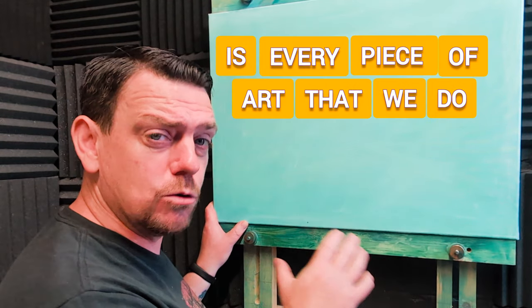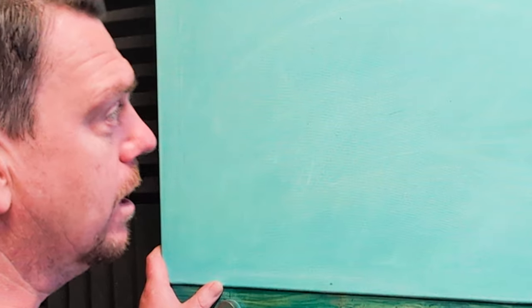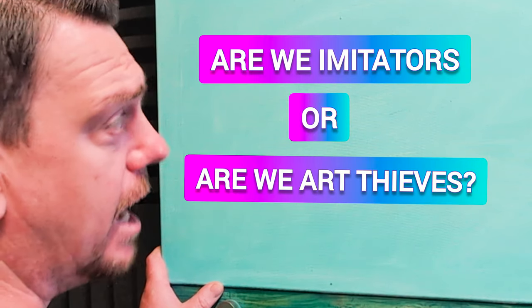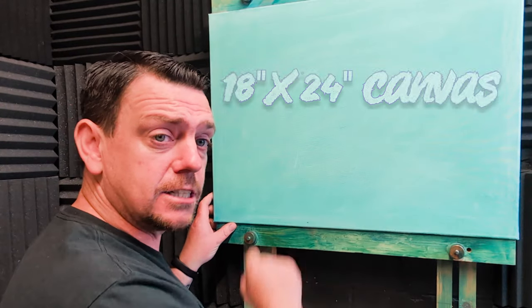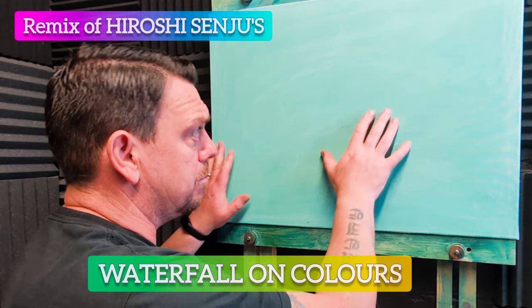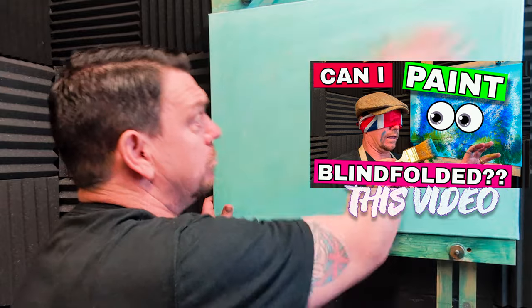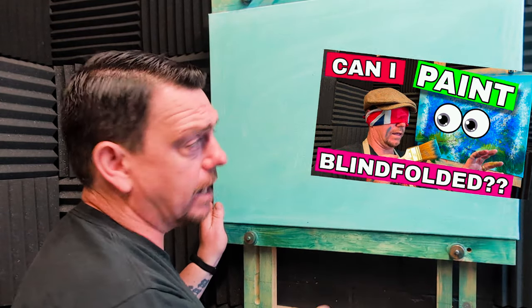Is every piece of art that we do now original? Is there any more original artwork left to do? Think about that because we'll come on to that in the video. This is an 18 by 24 inch primed canvas, stretched and mounted on the easel. I painted a picture on there, didn't like it, so I rubbed it all in and allowed it to dry completely.